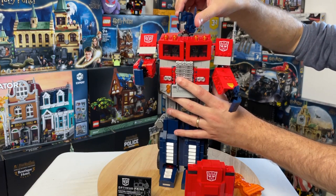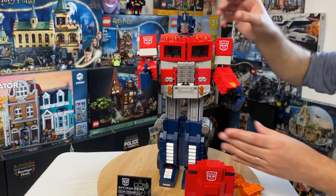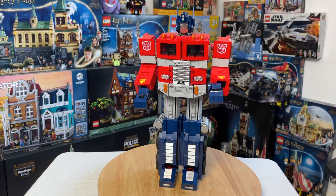The head does move and has a good range of movement for the head joint, which is nice. For me, the most impressive part of this set is not only how the LEGO designers had to come up with an accurate-looking robot, but they've also made it transformable — it's just a mind-blowing technique with how they came up with it.